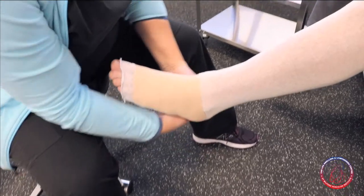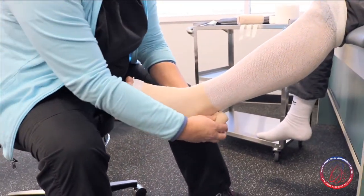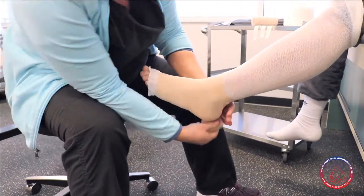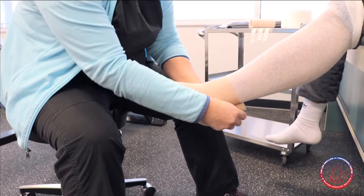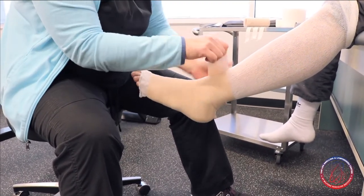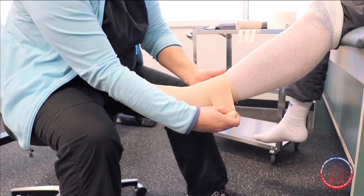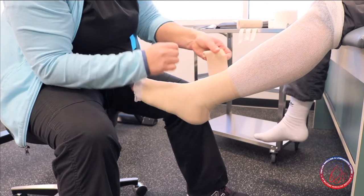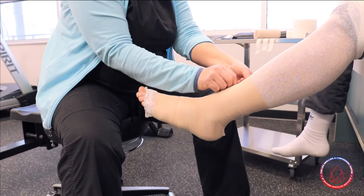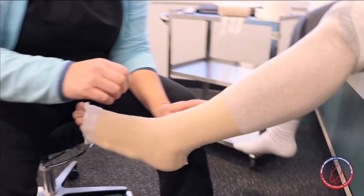When we get to the heel and ankle, the bandage is going to want to go around the ankle and we just follow that around, then continue working our way up the lower leg. We come up and across, around and back down, overlapping by about half of the bandage as we go. When we get to the end, we do a little tuck of the bandage to anchor it in place.